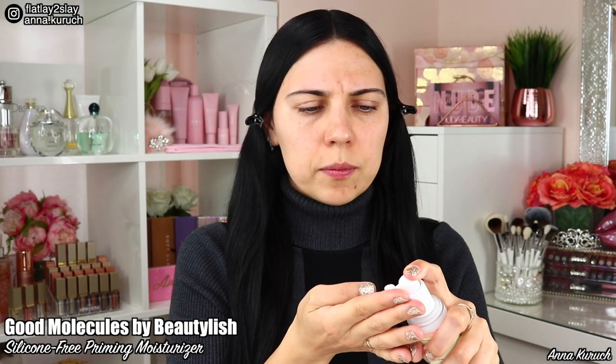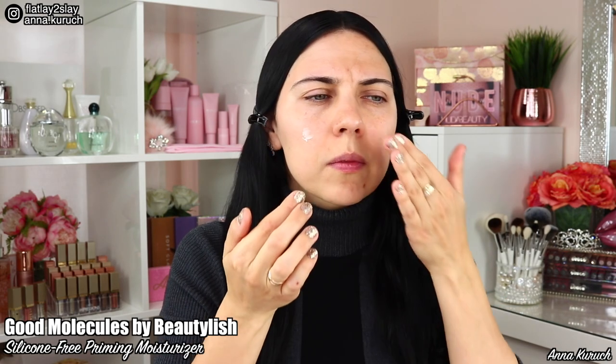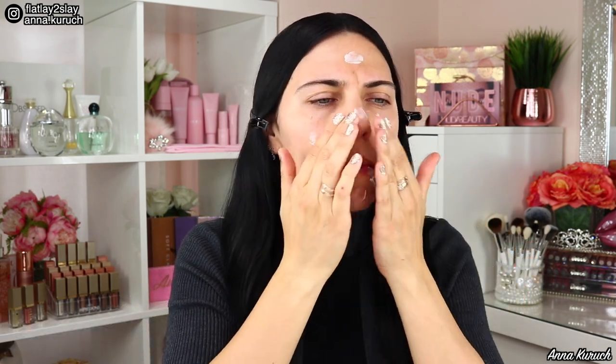I start doing my makeup by applying MAC Cosmetics Lip Conditioner to my lips to hydrate them. I'm taking away my hair so it's out from my face. Next I'm using Silicon Free Priming Moisturizer by Good Molecules, applying it to my face using my fingers. This product is two-in-one — it's a moisturizer and also a primer. It's supposed to hydrate, smooth, and prep skin before makeup.